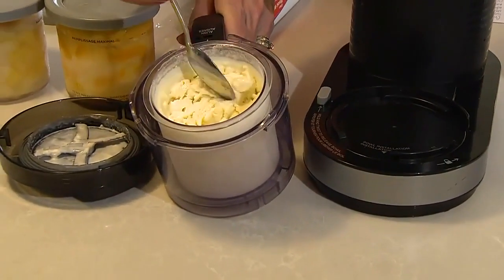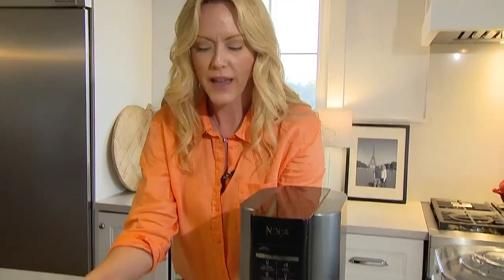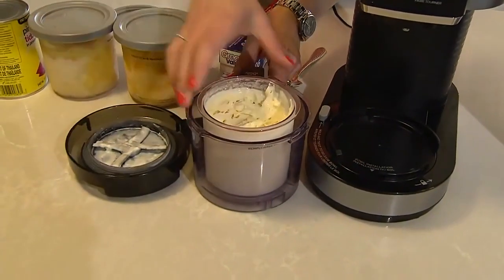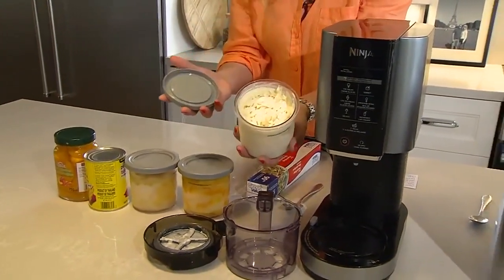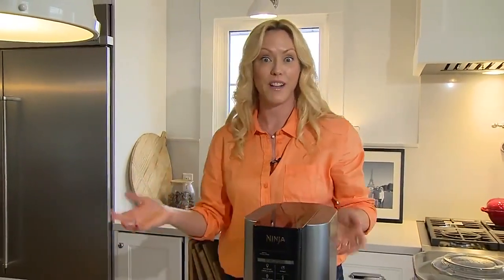I was wondering if this one would be as creamy as the others, because it works with a knife blade — and it totally is. When you want it, just pop the pint out and put it in your freezer, or just snack on it right away. You're good to go with ice cream or sorbet.